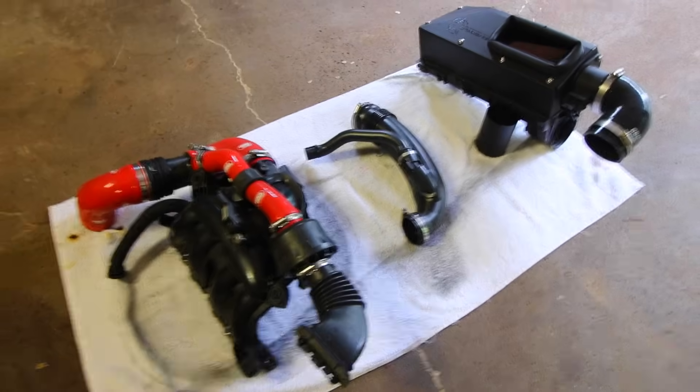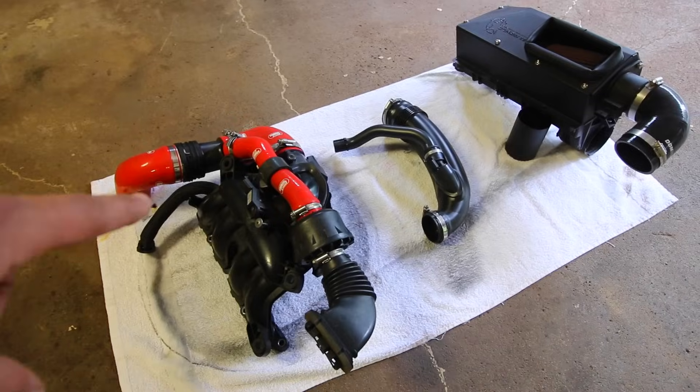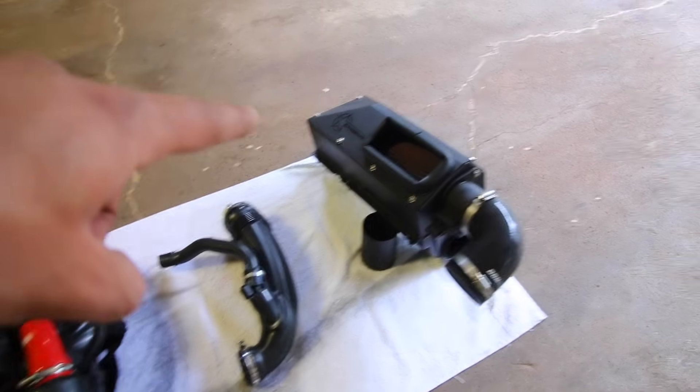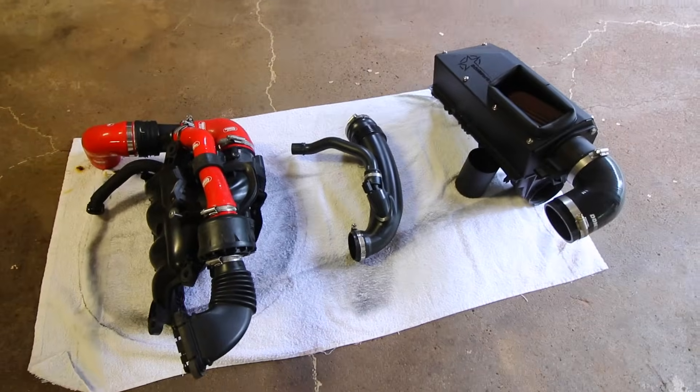With these key components out of the way — the throttle body, the intake manifold, the intercooler piping, the cold side of the turbocharger, and the actual intakes themselves — with all those out of the way, we have access to the ports.